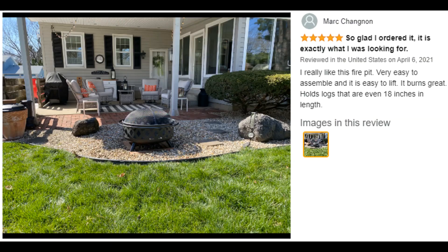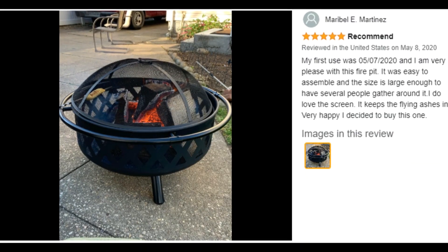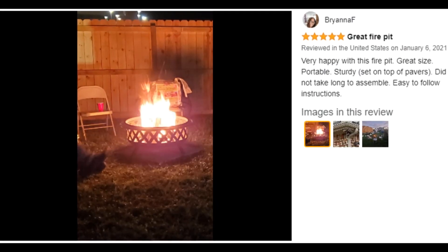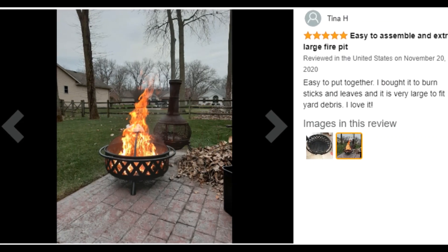Full set included. The black crossweave fire pit set includes a metal spark screen for added safety from flying sparks, a weather-resistant round cover, a built-in wood-burning grate for better airflow, and a poker tool to easily control the flame.